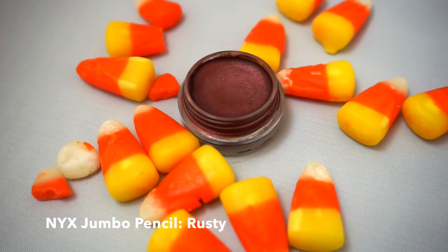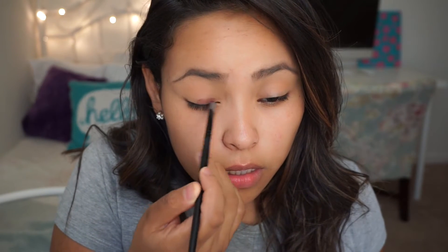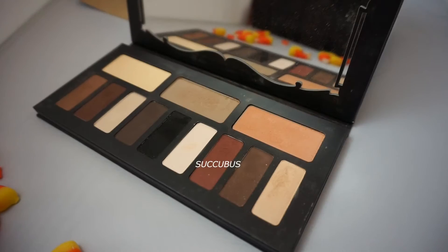Using this de-potted NYX Jumbo Pencil in Rusty, I'm going to be applying it to my lid and also to my bottom waterline. And over that, I'm going to be applying Succulents.